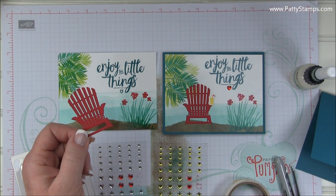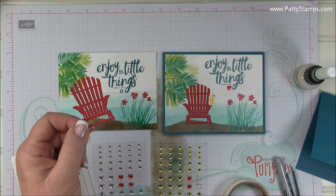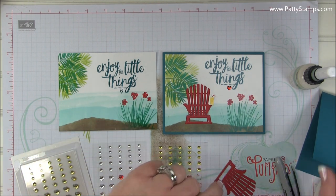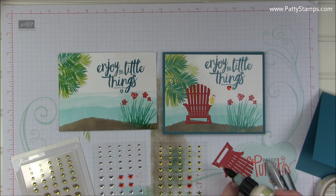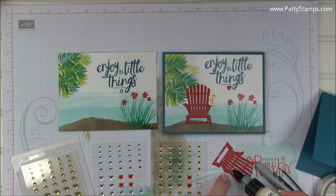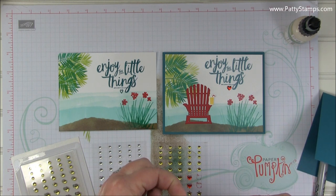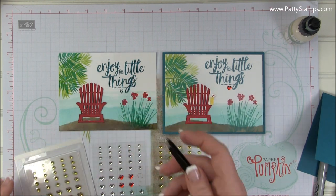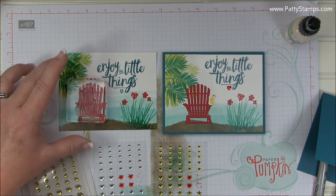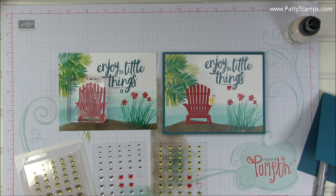Now just a couple of last steps and we're done. I die cut the Adirondack chair out of the Seasonal Layers framelits in real red cardstock. We just want to put some glue on the back, or you could use adhesive sheets — either one would work. This does not take much glue; I've got my fine tip glue pen here and I'm just doing a couple of spots. I like to handle it with tweezers — it just seems to make it a little bit easier. I set it down, then I took one of my clear blocks and set it on there to let it dry for a minute or two so I wasn't touching or bumping it.